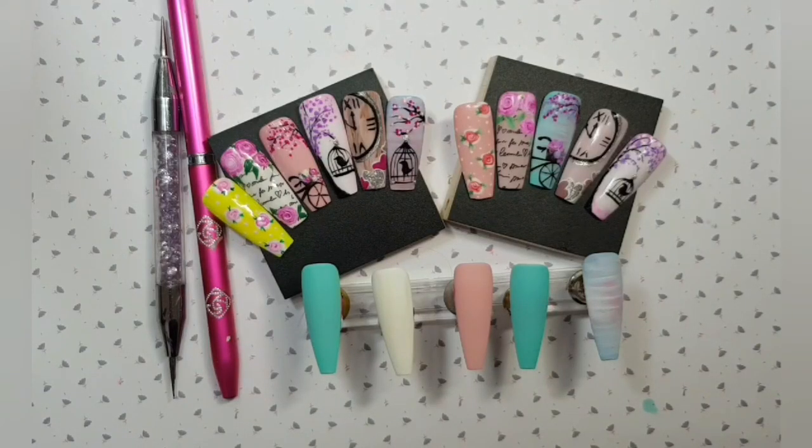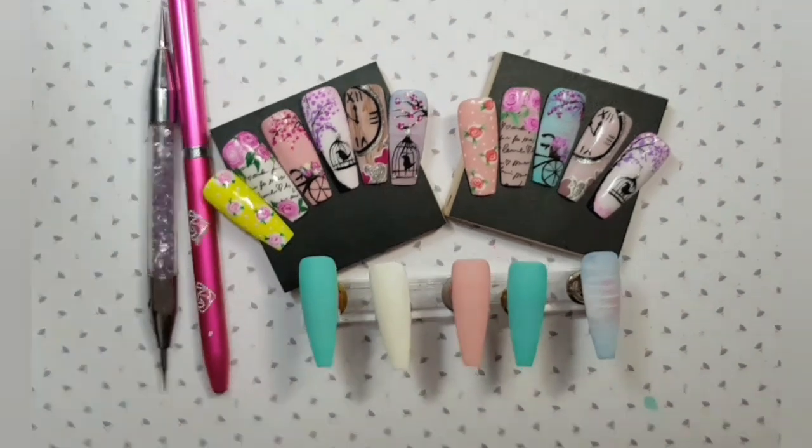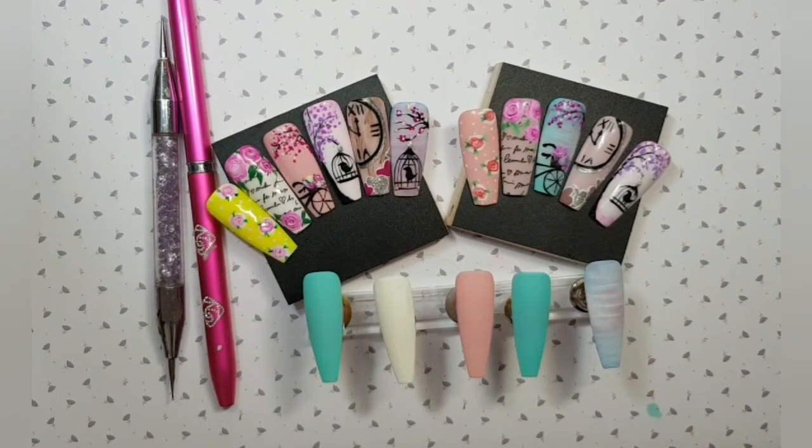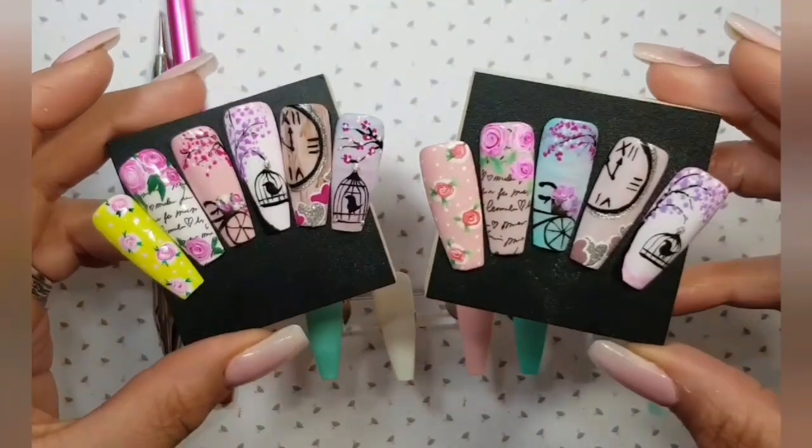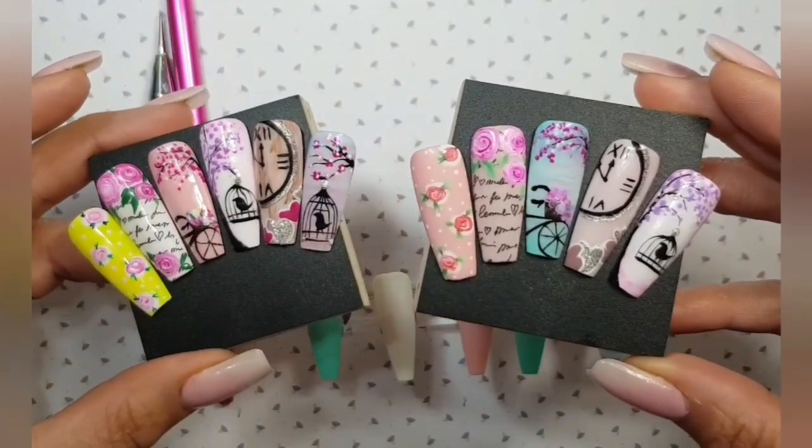Hello everyone. In this video we're going to do some vintage gel polish painting and we're going to do some of these designs here on these boards — quite simple and quite easy to do.